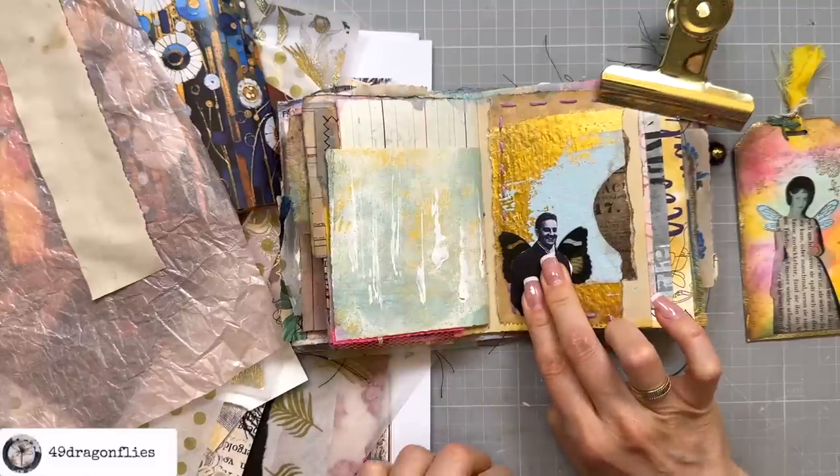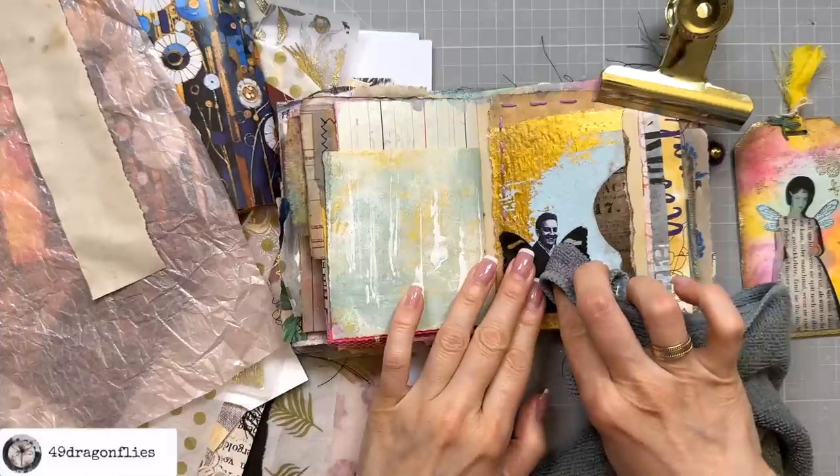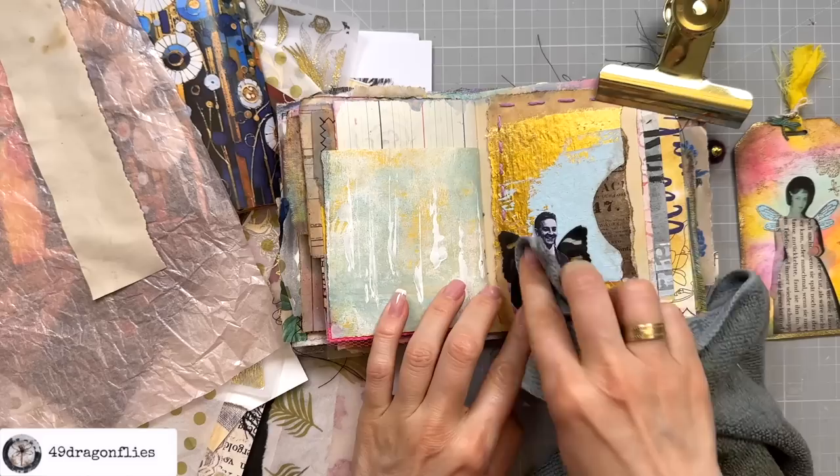Okay, daddy and his wings — I love that. I'm going to glue those on before I change my mind and start overthinking, as some of us do. That's another reason I wanted to try this uncut version — that way I don't have the time to overthink things because you will get so bored.